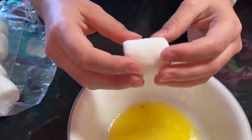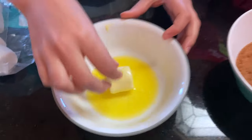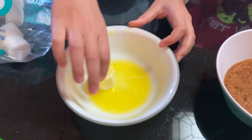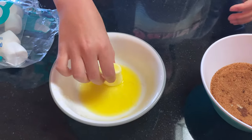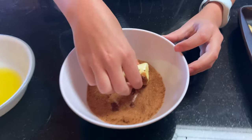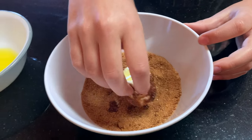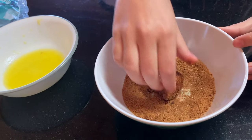It's Easter time again and today we're going to make some yummy empty tomb rolls, also known as resurrection rolls. We're going to take our marshmallow, dip it in some melted butter — which represents the oil put on Jesus — and then coat it in spices, which is cinnamon and sugar mixed together. Make sure we get that on there real good.